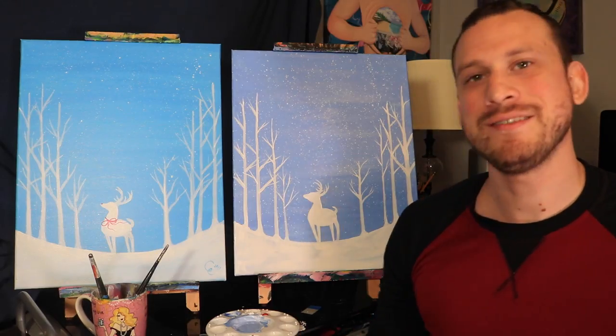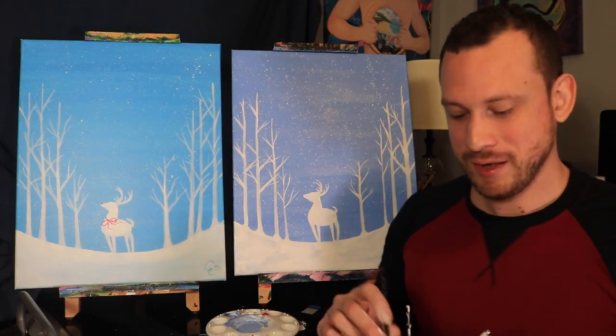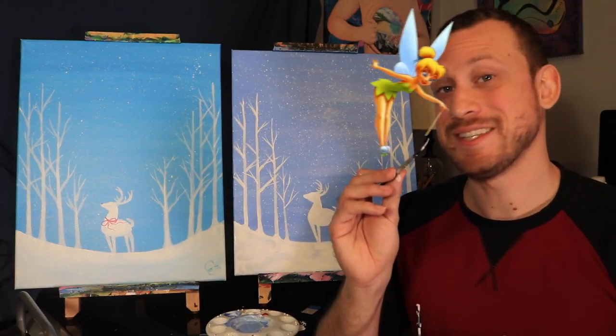Now we have a winter wonderland! And finally we can move on to the last step which is to make that bow, and for that we're going to use a little Tinkerbell.